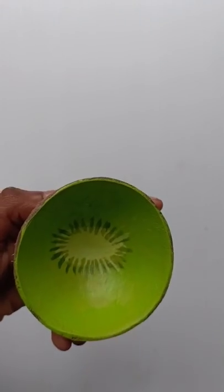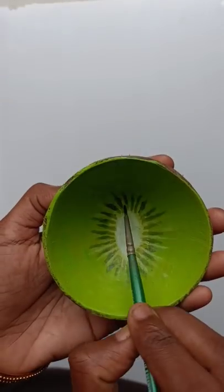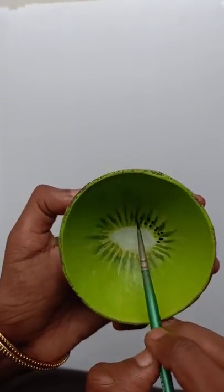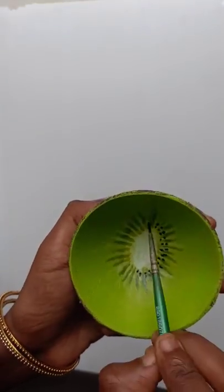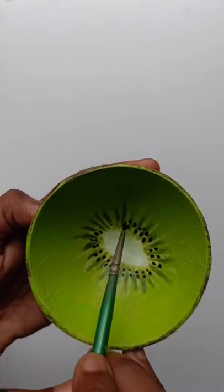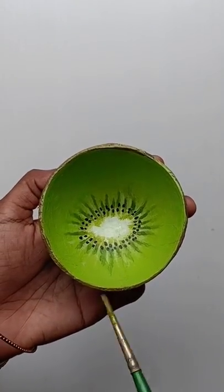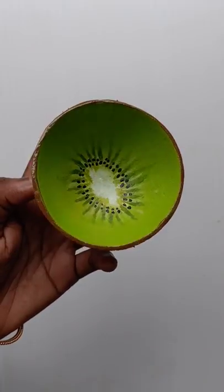Then we will use a light yellow shade. We will add a little seed. In the top we will add a lighter brown shade.